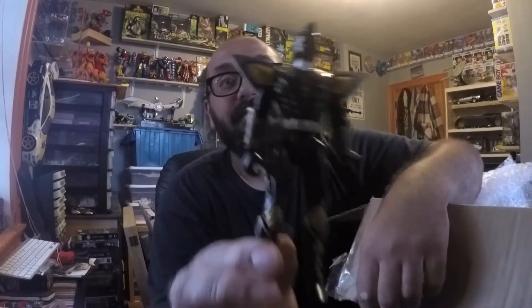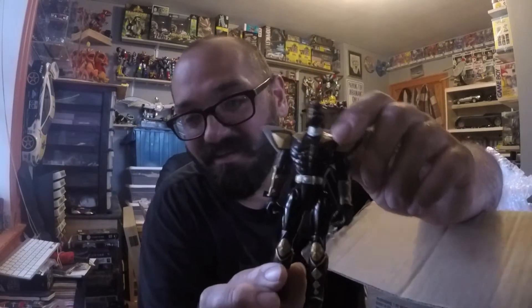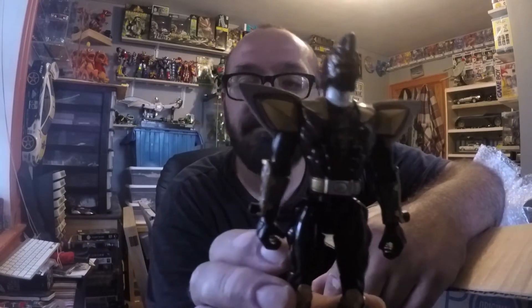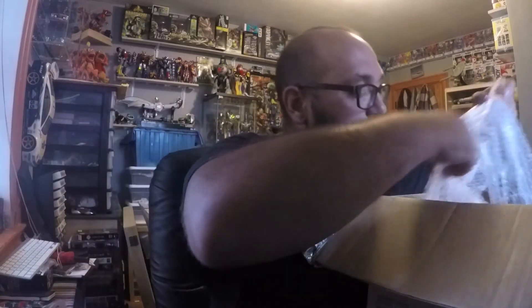This is the one that I was hoping you were sending, and you did — awesome, thank you. This is the one that's going in my display case. That's so cool. The other one's too gimmicky, you know what I mean? But yeah, that's awesome. Another Tommy for me.